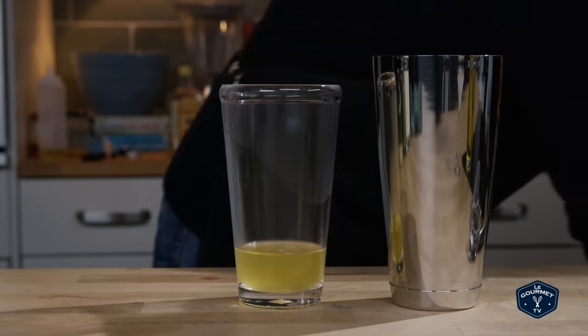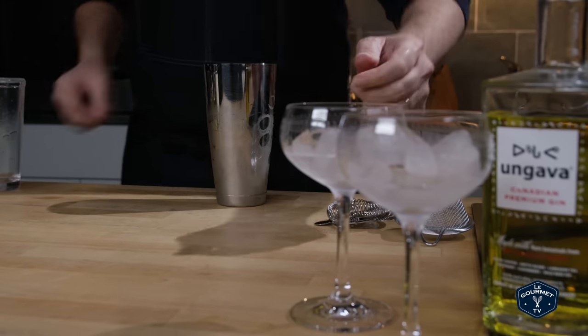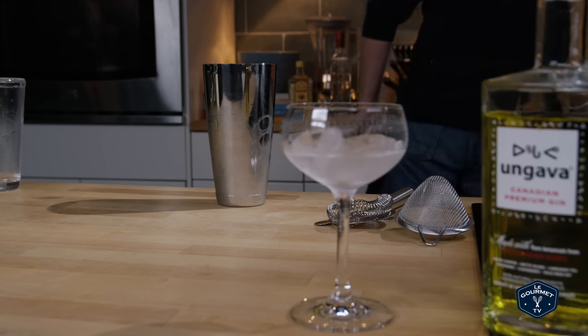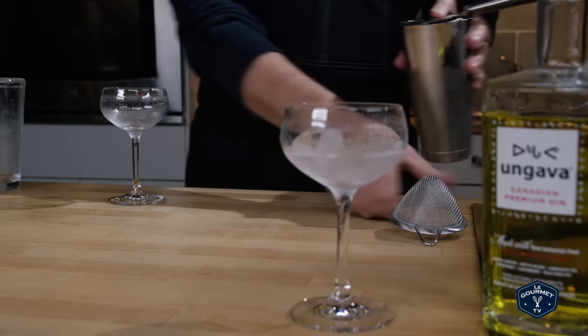Ice the tin and shake. And dump the ice out of the glass. And this will get a double strain.